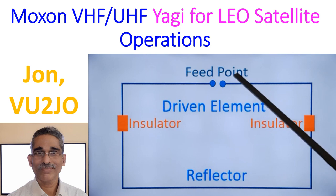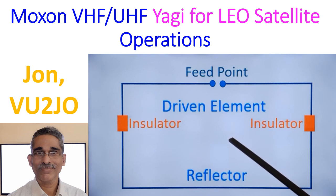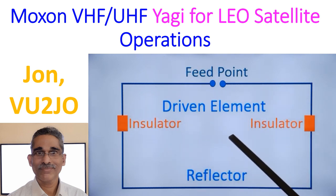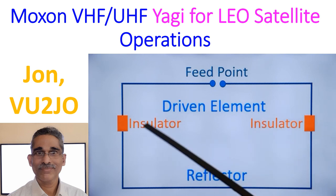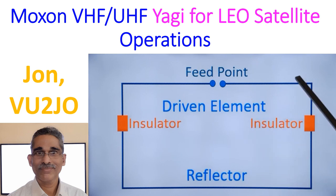There is a software known as MoxGen by AC6LA which can be used to calculate the dimensions of the Moxon rectangle for a given frequency of operation. That software is available online. I did not calculate it personally — I made the Yagi using a design available online which has been tested and proved, and has been used by very many LEO satellite operators worldwide.